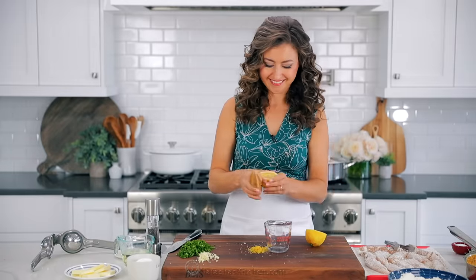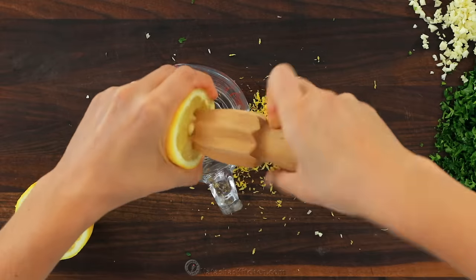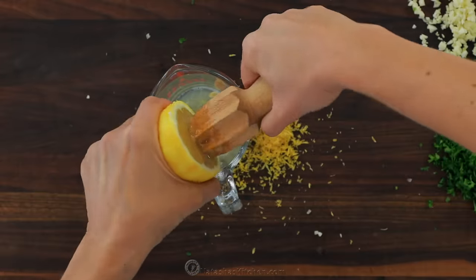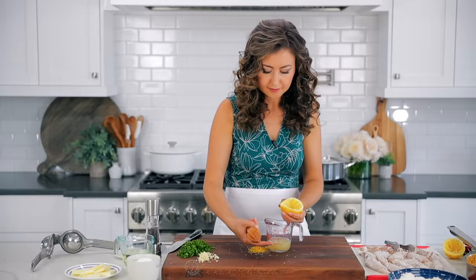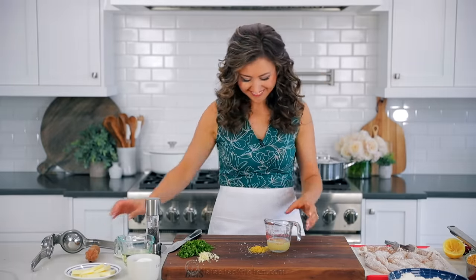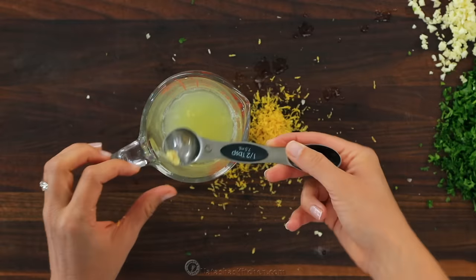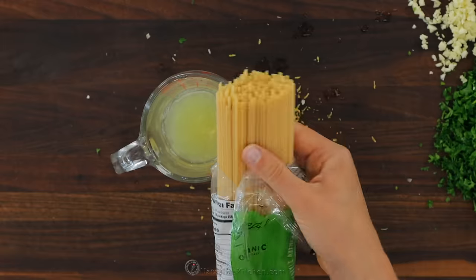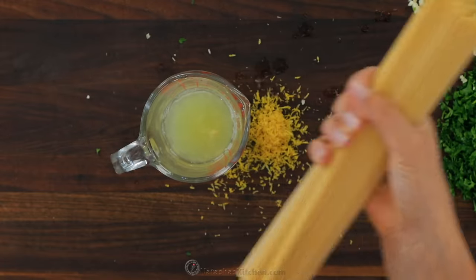I'm using a pretty large and very juicy lemon here to get one fourth cup of lemon juice. If you have smaller lemons, you'll probably need two. Make sure you use fresh lemon juice and not lemon juice concentrate, or it will ruin your sauce. I'm gonna fish out any stray seeds that got into my juice, and it's time to fire up the stove and start cooking the pasta.